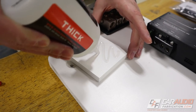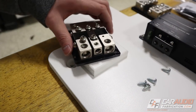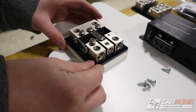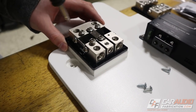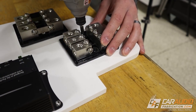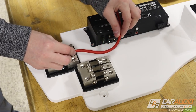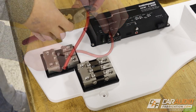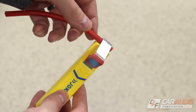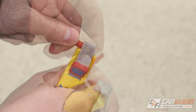The first thing I need to do is get my distribution blocks mounted onto the amplifier rack. I'm using some CA glue along with fasteners. Next up, I need to attach the wires between the distribution block and the amplifiers. I have a process for this that includes stripping the wire, adding some wire ferrules, and then protecting it with tech flex.